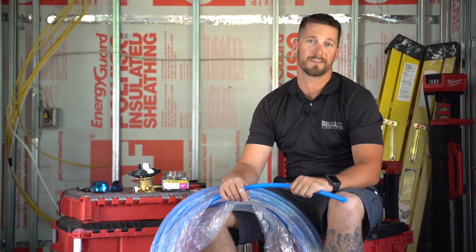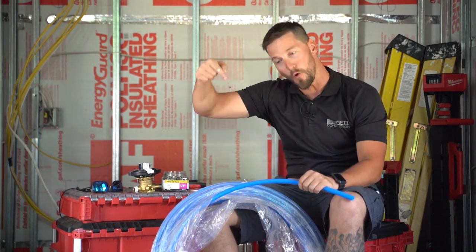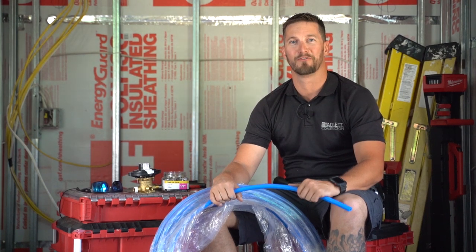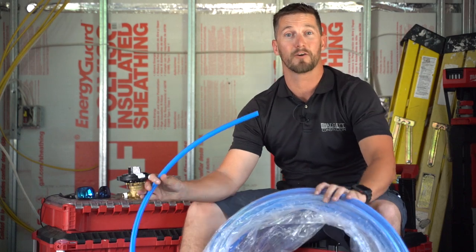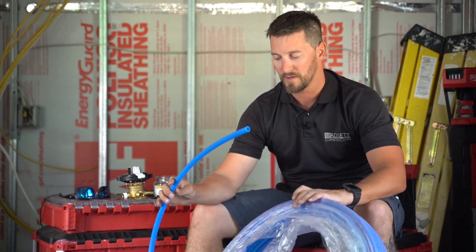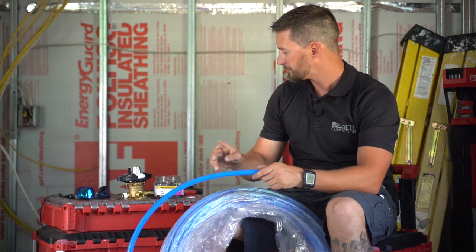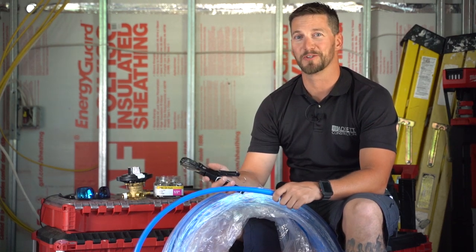Horrible planning on our part because we should not be framing the roof while we're trying to film the video inside the container. What I have in my hand here is pretty much an entire huge roll of supply piping for water. This is half inch — it comes in three quarter or half inch, but in something so small like this we're definitely going to be using half inch. I can cut it with my cutters.